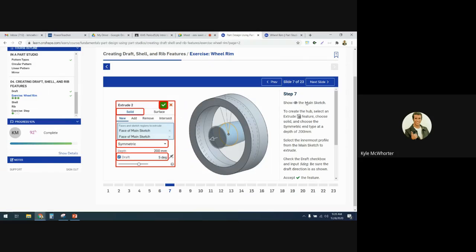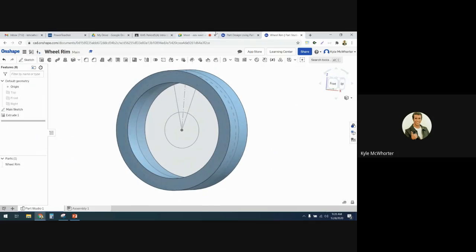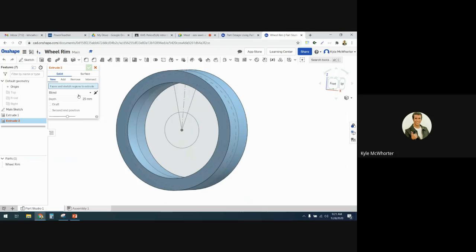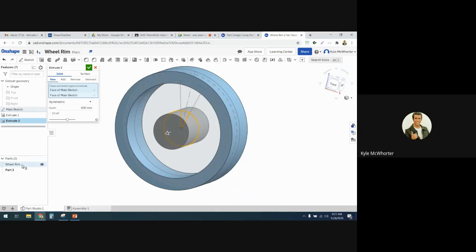Now we're going to show the main sketch and create the wheel hub using an extrude feature. First, go to main sketch and show it. Then make an extrude feature with the center circle — also symmetric at a depth of 200 millimeters, using the innermost profile circle. We want the whole circle, not the Pac-Man shape, so go in there and select the whole piece. Notice it's a different color because it's not connected, so it's a different part — there's now wheel rim and part two.